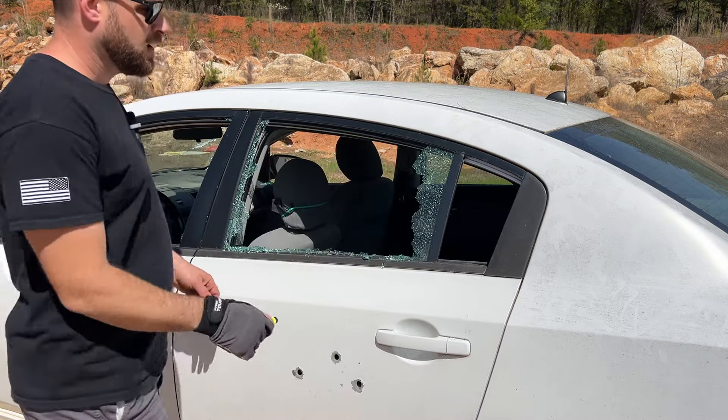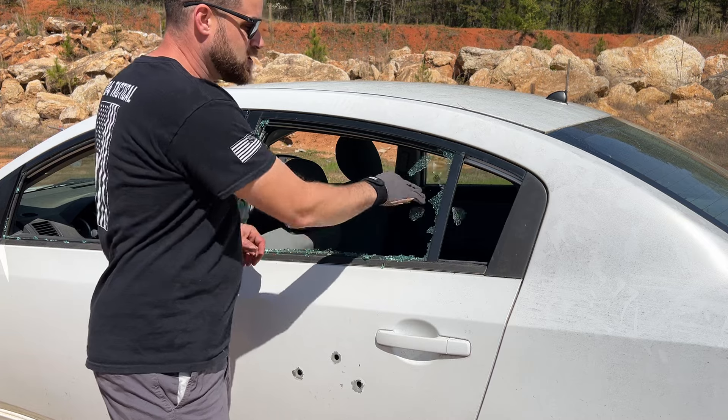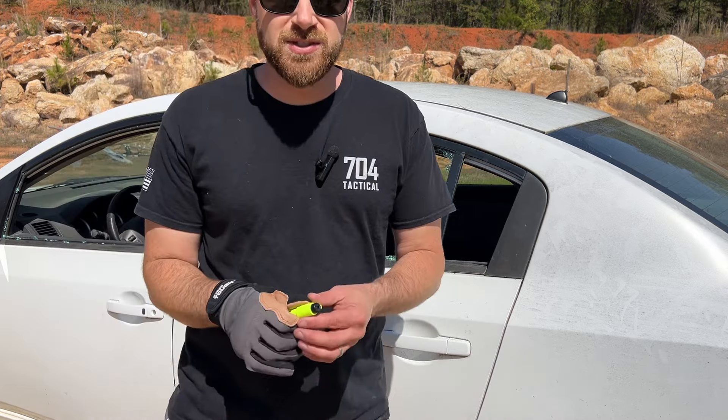Let's pop this window right here. We're going to go towards the bottom and — that pops it perfectly. You can see you can just get right out of this vehicle in a wide variety of situations.